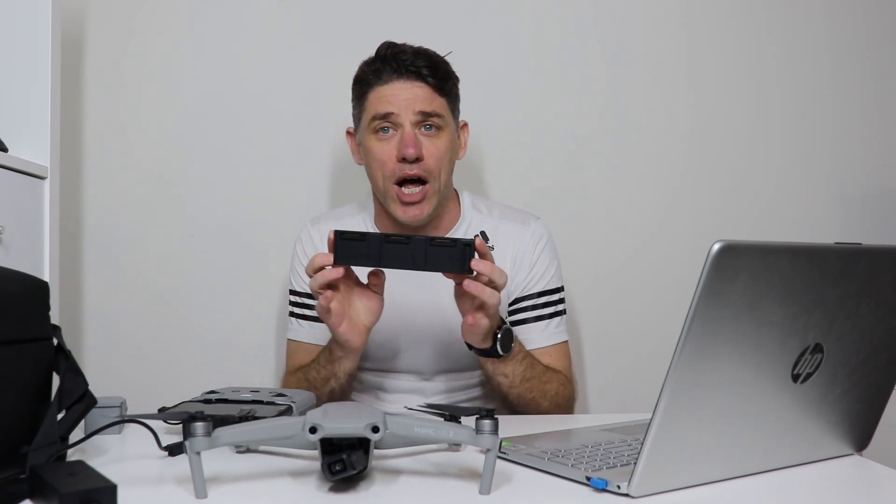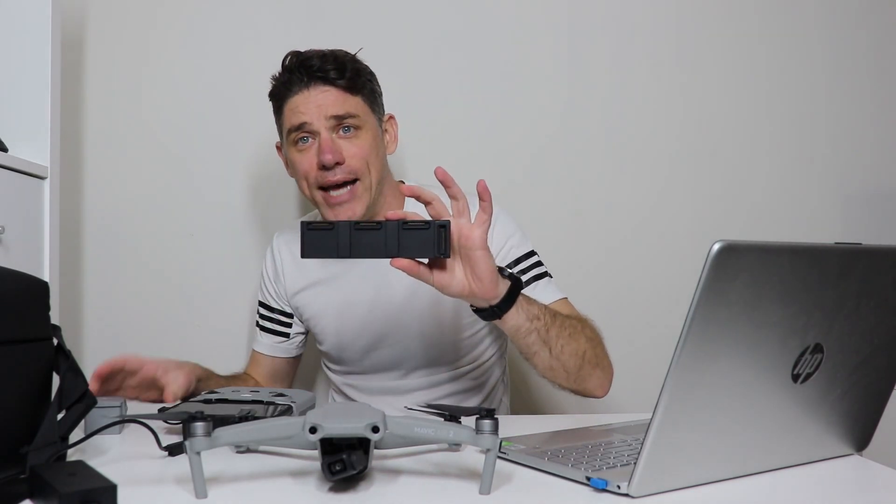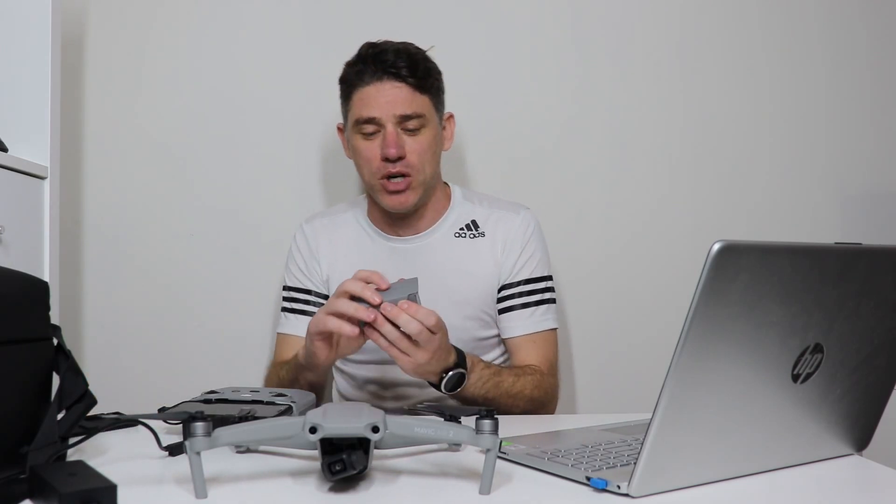G'day everybody, my name is Jamie Holder and welcome back to my channel. In today's video we're going over how to fix the battery issue that is happening with the Mavic Air 2s at the moment. This is stemming from the fly more combo — if you've got a dead battery like this one here, this video is on how to fix it.